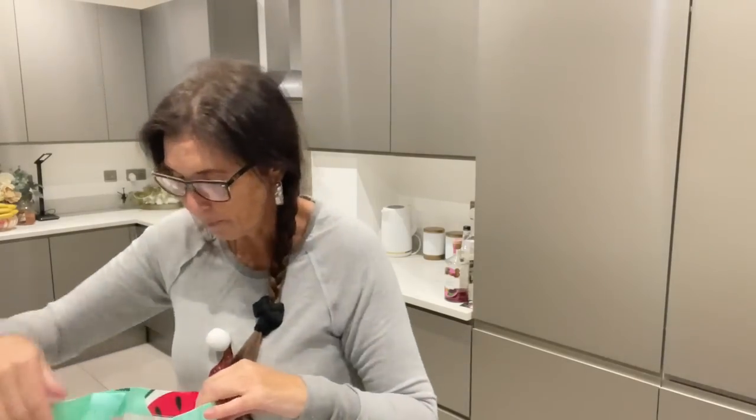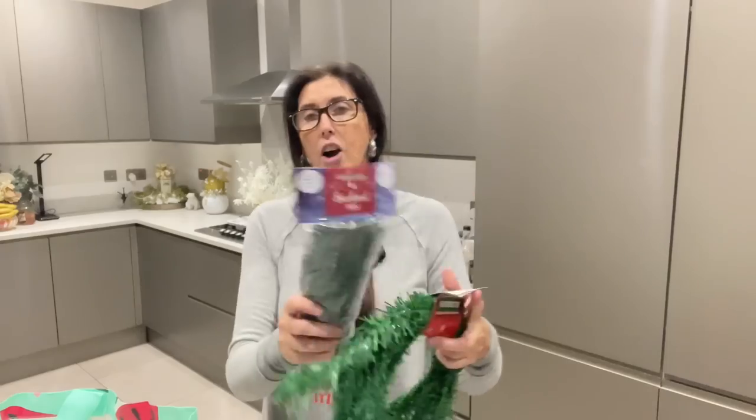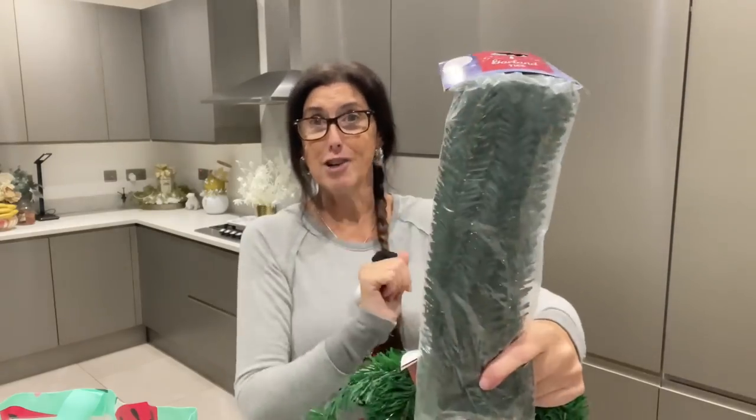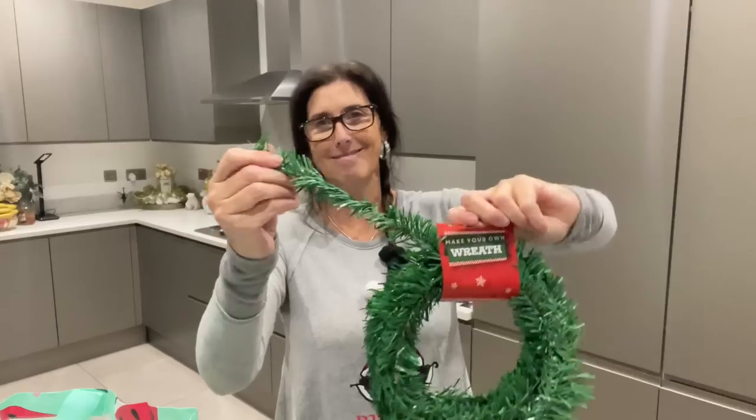Moving on — wreath hangers. If you're a wreath maker and you sell your wreaths, I always include a wreath hanger for my customers. They're in the pound shop for a pound. I used to get them from Home Bargains when they were 69p, but they've gone up so there's no difference. I've got silver and gold. And these are twist ties — I use them for tying garlands onto stairs because they're green. They're a pound. There's also a make-your-own wreath frame — it's not very thick for a proper wreath, you'd need a few of them.